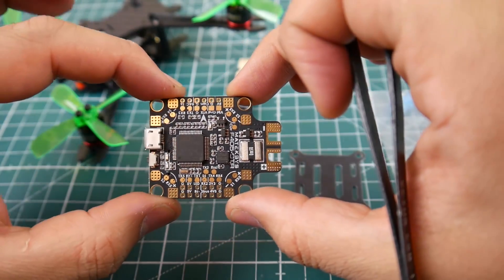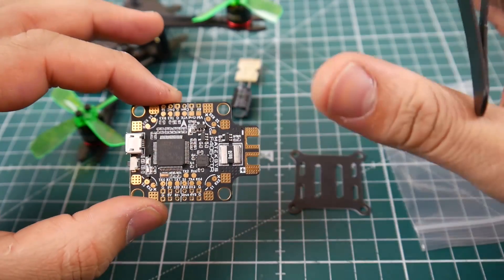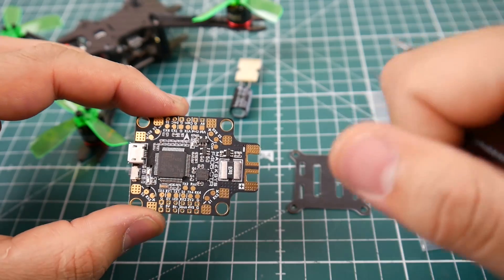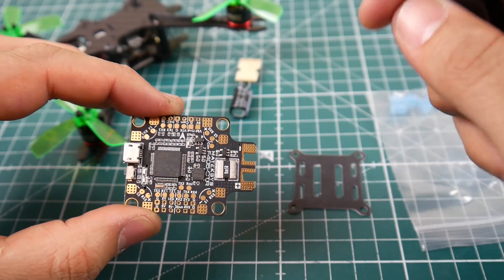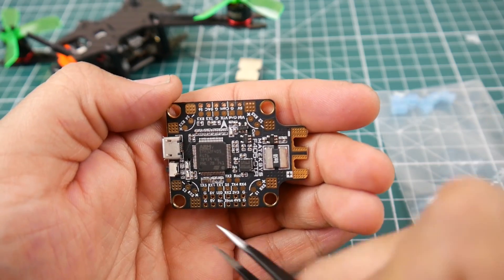This board has a 3.3-volt regulator built in and a 5-volt regulator built in — that's it. There is no 9-volt regulator like the previous one had for the VTX. So it's going to be expecting you to take your power for your VTX directly from the battery.